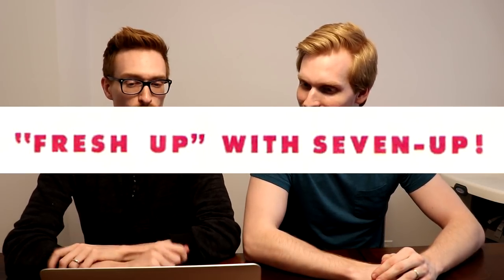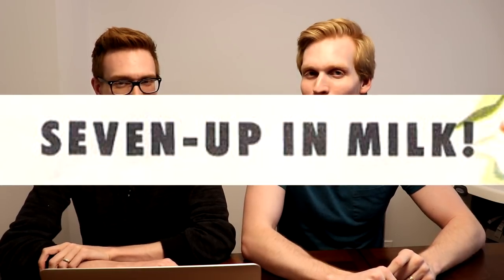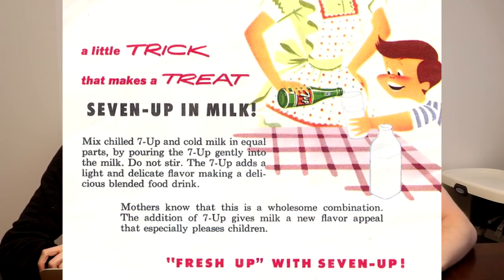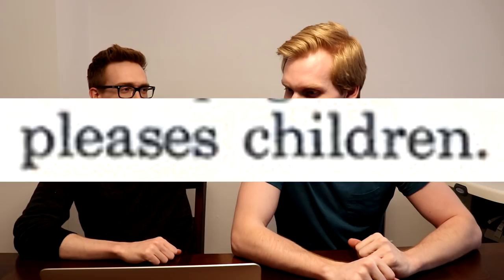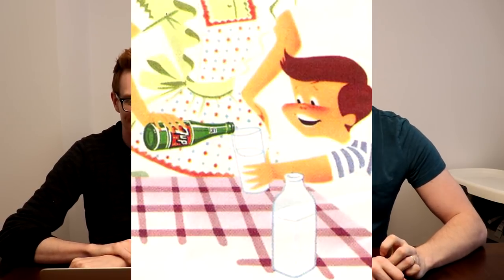With any meal, you need a wonderful beverage to go with it. So this is our Fresh Up with 7-Up: 7-Up in milk. Mix chilled 7-Up and cold milk in equal parts by pouring the 7-Up gently into the milk. Do not stir. That would just ruin it — destroy it. It pleases children. When you say something pleases children, it just... look how happy he is, he's so pleased. The 60s and 70s were a gentler time. I feel like the carbonation would just curdle the milk, almost instantly. It's not acidic... I don't know what's in 7-Up.